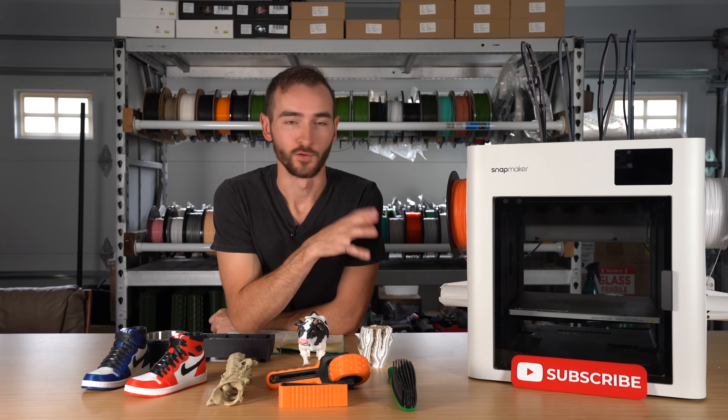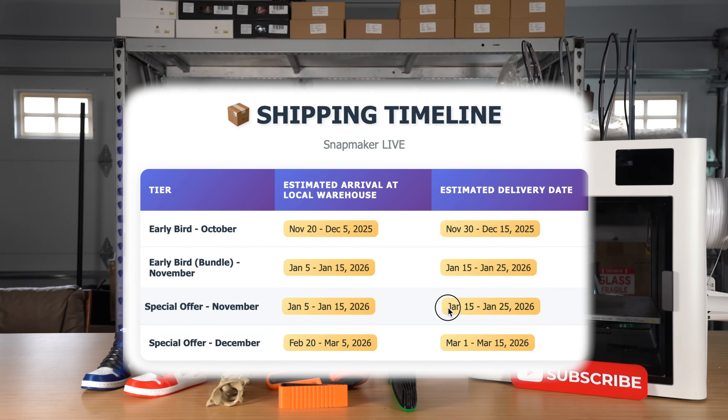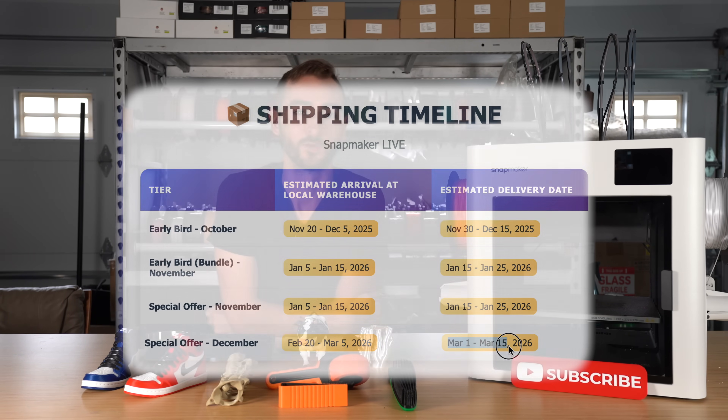If you pledge for the early bird, you're going to get your machine mid-December, roughly, according to Snapmaker. If you pledge a little bit later than the early bird, you're going to get your machine in mid-January. And if you're one of the later backers, you're not going to get your machine until March of 2026.